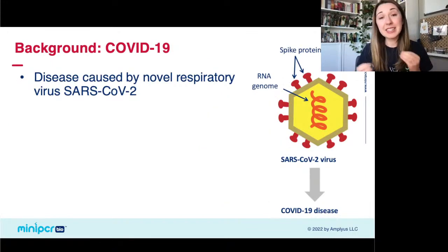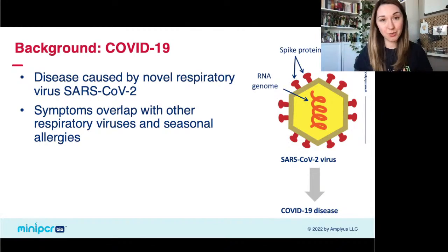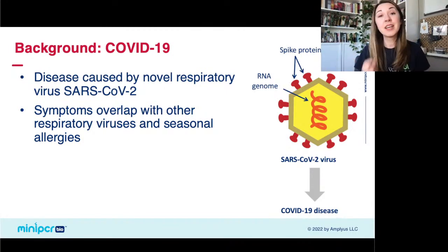When it comes to COVID-19, this is the disease caused by SARS-CoV-2. If you just look at someone who has COVID-19, it can be hard to determine whether they have COVID or some other respiratory illness. Symptoms like a scratchy throat, cough, or fever overlap with things like the common cold or flu. You want to be able to specifically say not just that this person has an infection, but which infection they have — that can help quarantine people and also impact their treatment.